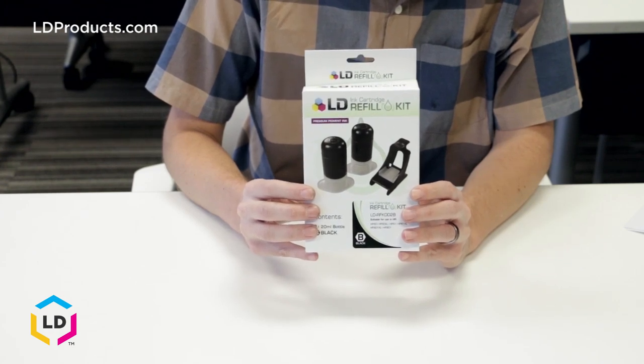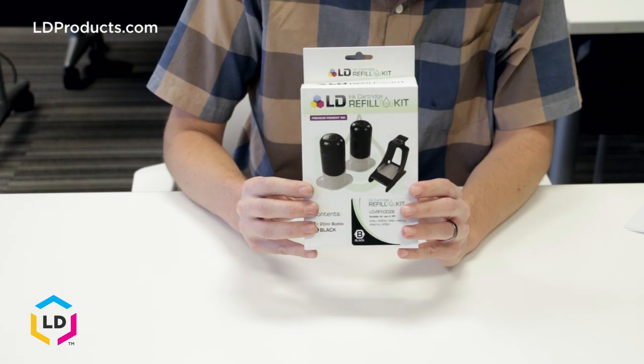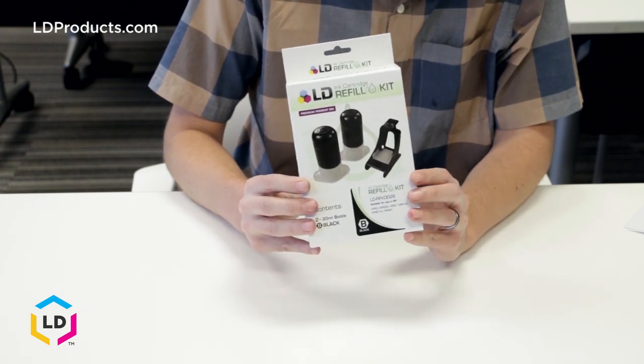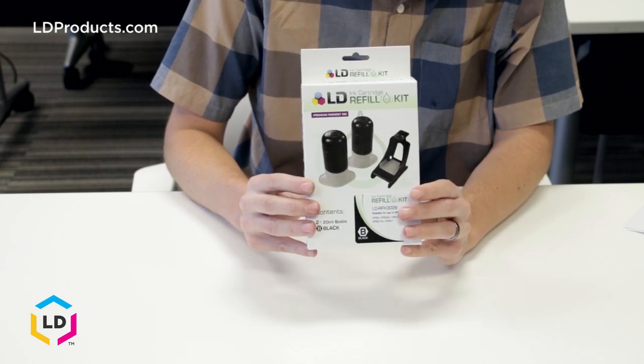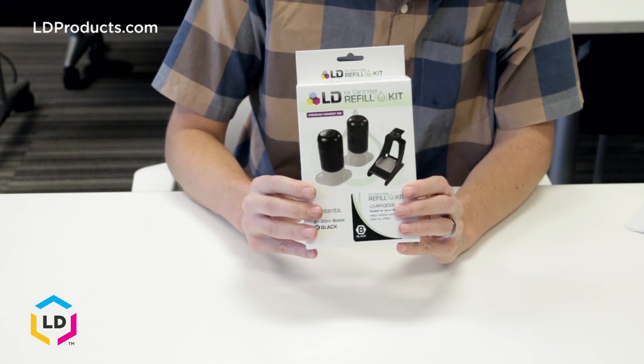Hi, this is Eric from LD Products. In this video, I'm going to be showing you how to refill an HP61 ink cartridge with one of our LD refill kits. Refill kits are a great cost-saving alternative to original brand cartridges, but they can be a bit tricky to use if it's your first time. With this video, we will walk you through the refill process step-by-step.